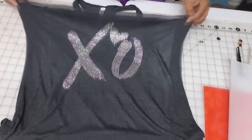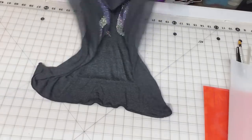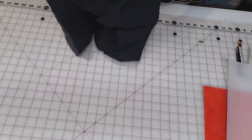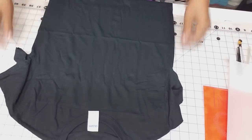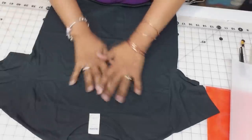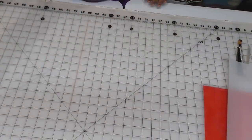Now that shirt number one is done — all one color — let's work on shirt number two and show you what it takes to layer colors. We have a small, heavy black t-shirt that we're going to apply our stones to. I'm going to pre-press this just before I press the stones on, so for now I'll move it to the side.